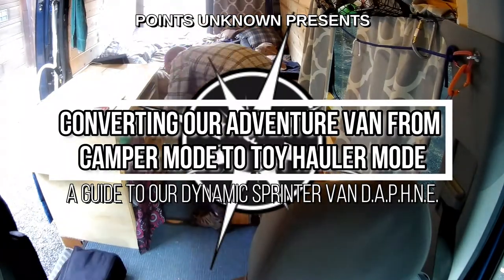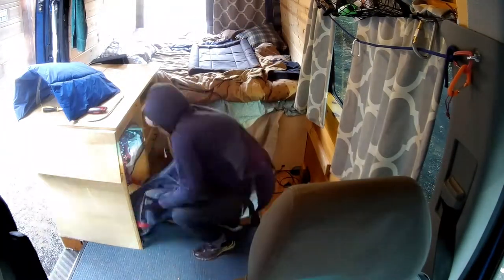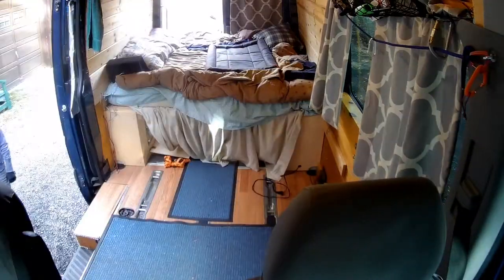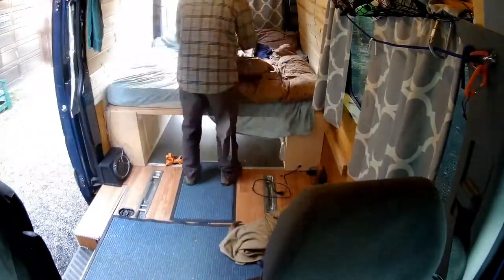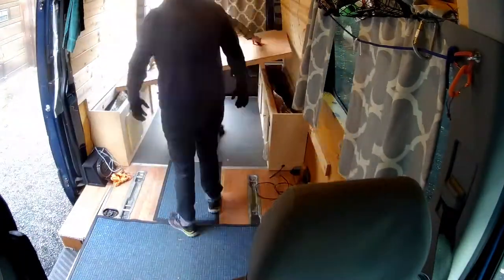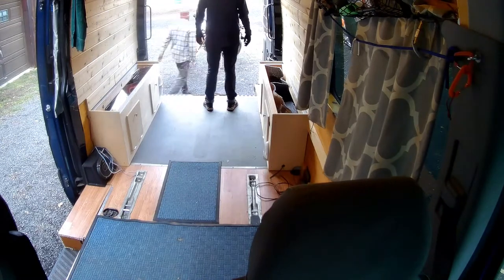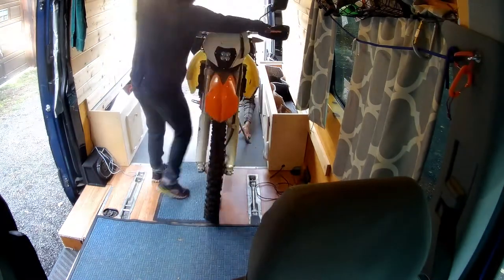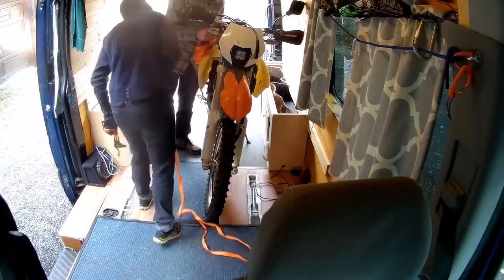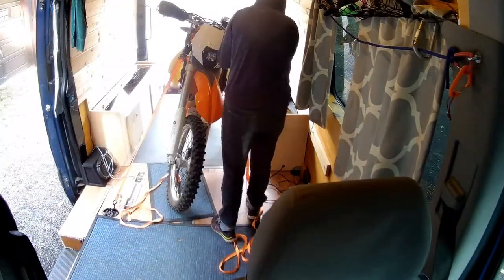As you know, Daphne — part of being Daphne is that she is dynamic. She's a dynamic van, and so we can go fairly quickly, in around 10 or 15 minutes, from full camper van mode with the kitchen, bed, fridge, toilet, and everything we need for camping, into a gear hauler where we can load motorcycles up and haul them around — all in the same van and without having to haul a trailer.